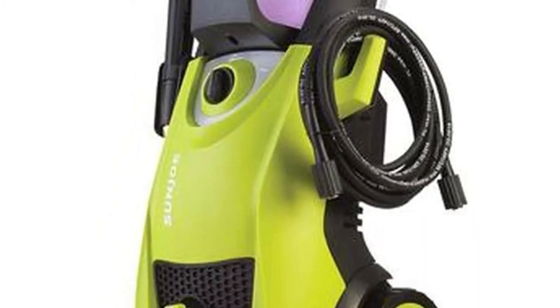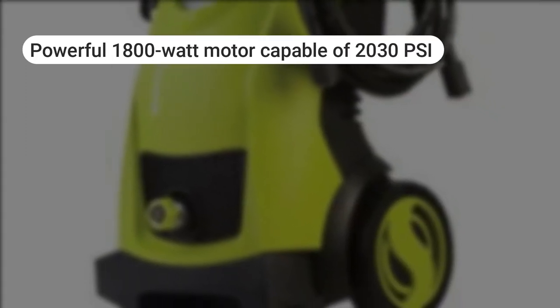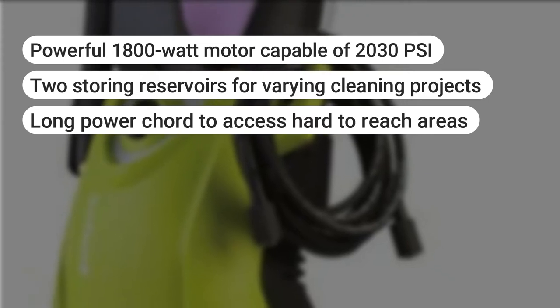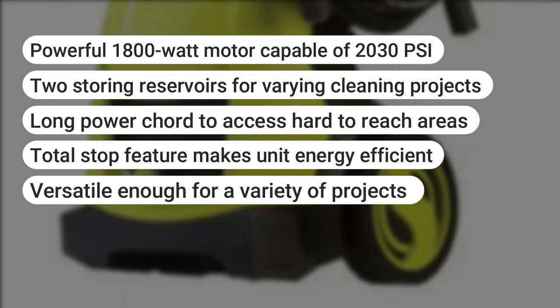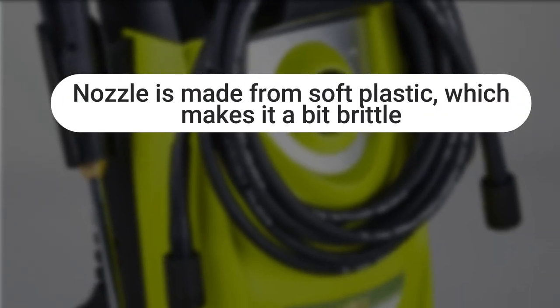The unit is assembly free. What we liked: powerful 1,800 watt motor capable of 2,030 PSI; two storing reservoirs for varying cleaning projects; long power cord to access hard to reach areas; total stop feature makes unit energy effective; versatile enough for a variety of projects. What we did not like: the nozzle is made from soft plastic, which makes it a little bit brittle.